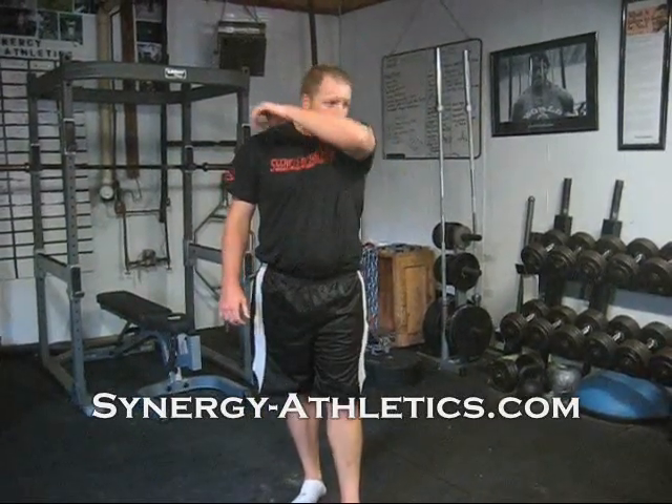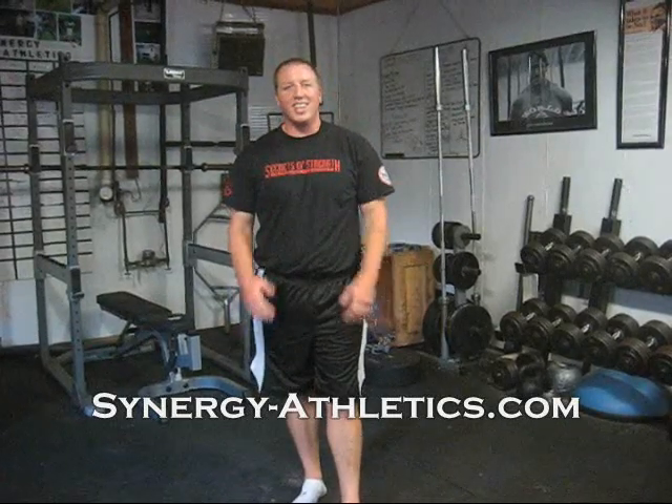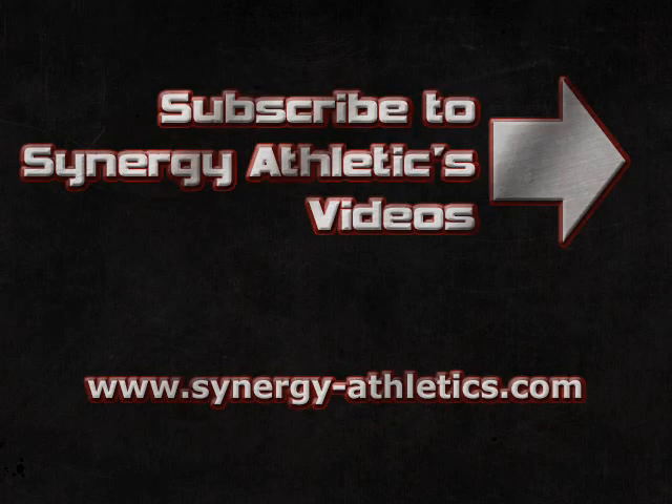Like I mentioned, I'll put one out for the upper body here shortly, so go ahead and subscribe to the videos here on YouTube. If you want something else, post it in the comments, go over to synergy-athletics.com and make a comment on a post there, and I'll put out what you guys want. Thank you.